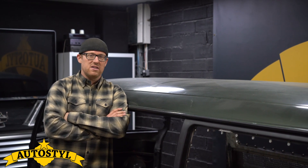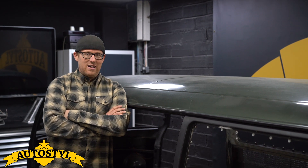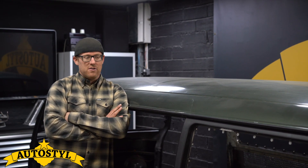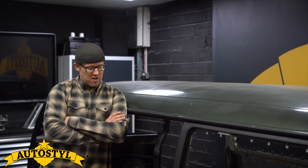Straight away we pulled out the six cylinder, and it's had numerous V8s dropped in the hole with various changes of spec. Luckily we've ended up with the right one — the S62 M5 motor.